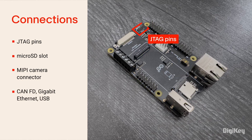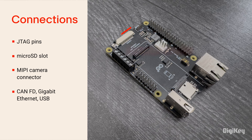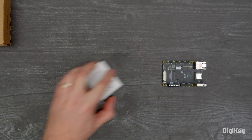This Hat Carrier also features onboard JTAG pins for simple debugging, a microSD slot for data logging, and a MIPI camera connector for machine vision, plus CAN-FD, Gigabit Ethernet, and USB interfaces.